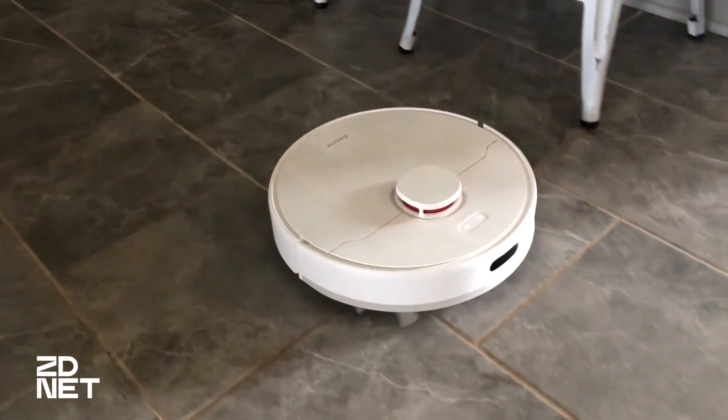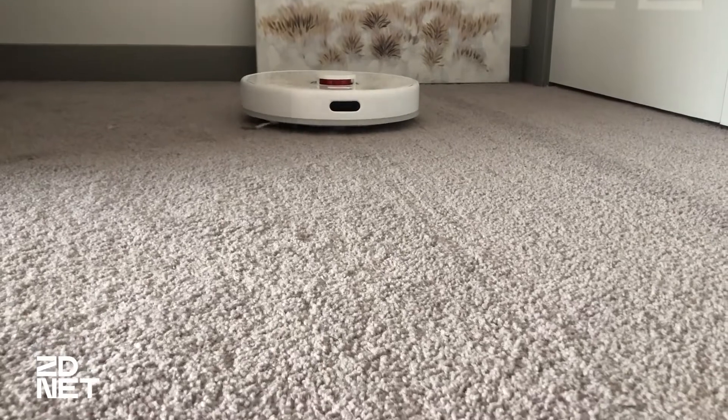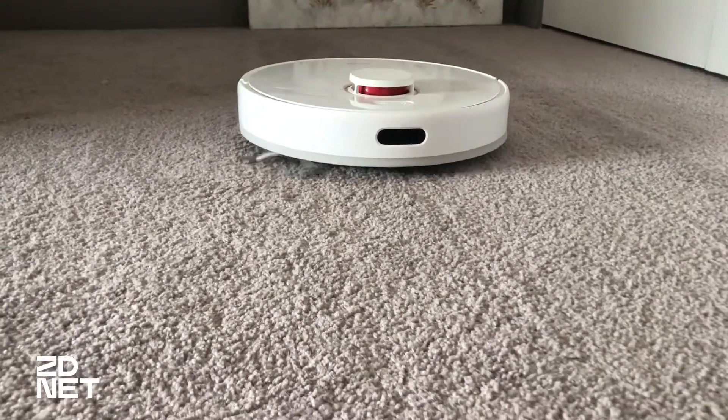The DreamBot D10 Plus has 4,000 PA suction power, which is really high. The higher the number, the better the suction power. This is a device that I have really enjoyed using.